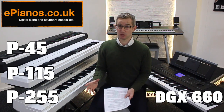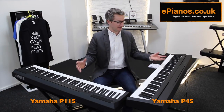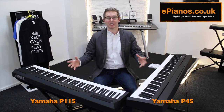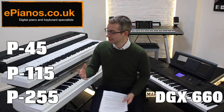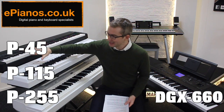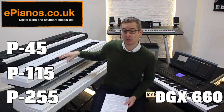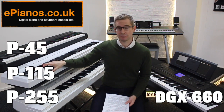If you want to see a much more detailed comparison of these two models, look in the description below for the link to the video where I've got them side by side. So this complete beginner has come into the store, looked at the P115 and P45, and decided the P115 is worth the extra money — definitely a better, worthwhile investment.